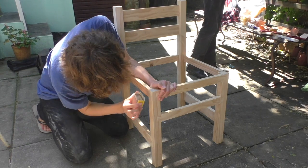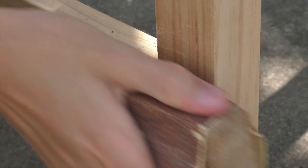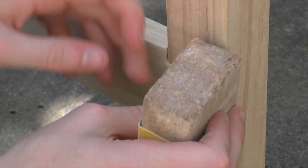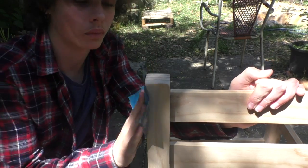With the chair assembled, we start to sand the surfaces in the finishing process. We begin by using rough, low-grade garnet paper to level all the joints and surfaces, or to remove any marks left from the construction process. We incrementally increase the grade of the paper until we reach grade 600.